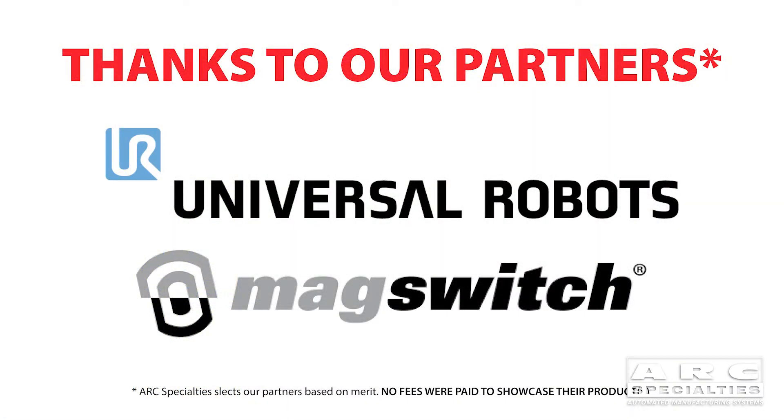We'd like to thank our partners on this — Universal Robots and MagSwitch. Arc Specialties thrives on problems. Send us yours.